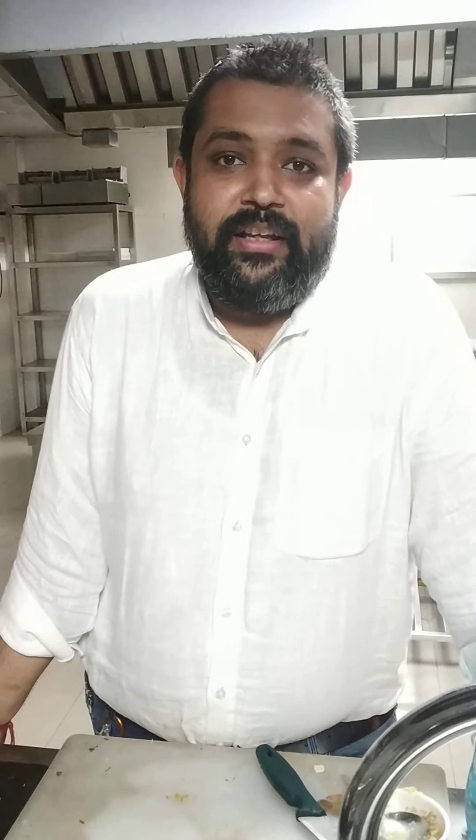For this obviously we require aloo and gobi. What I have done — I have blanched and then fried it because I love the way it is fried. For the masala I need chopped onion, chopped tomatoes, coriander, cumin, and ginger garlic paste. I need a bit of chili cut into round pieces like this, so it gives a nice flavor and when it comes in mouth it gives a bit of sharpness.